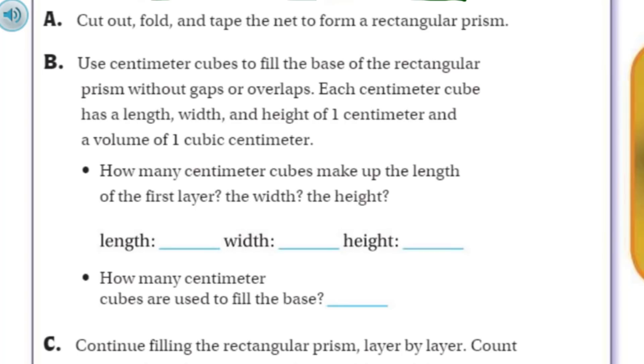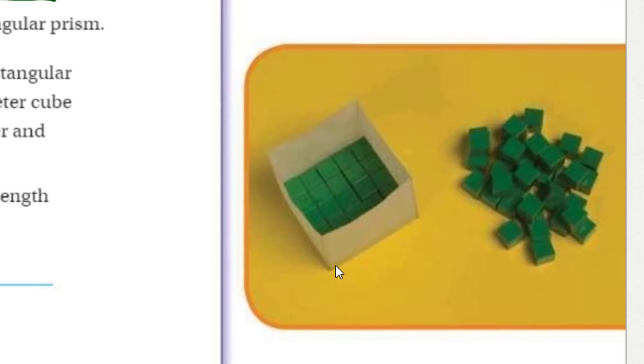This is what you're going to do: cut out, fold, and tape the net to form a rectangular prism. And that's actually what this is here in the picture. This paper has been folded out so it makes 3D, and those things are going to fit inside.